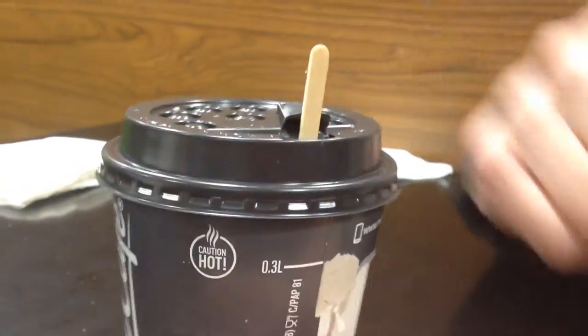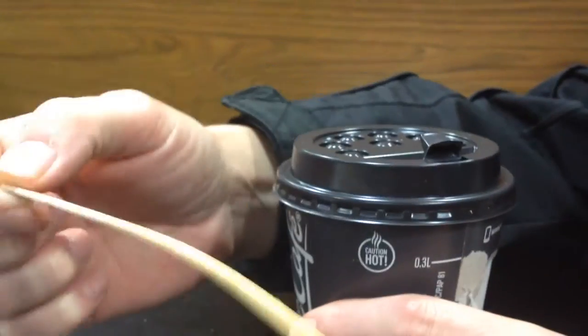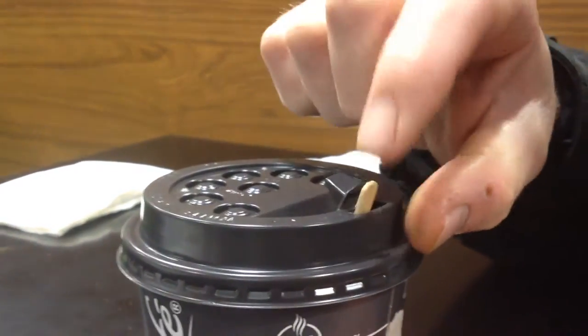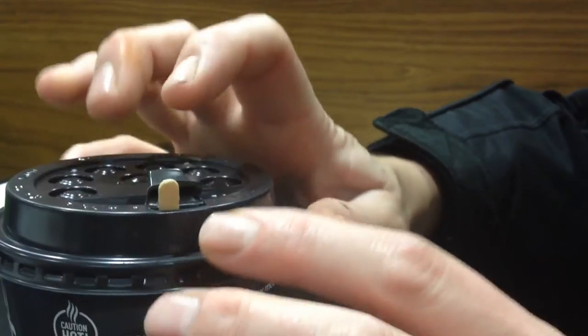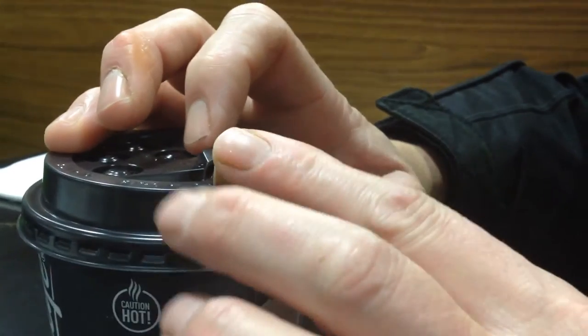I'm going to show you the McDonald's coffee missile. Now, you get one of these and stick it in this hole here. Then what we do, we pour this bit back on the lid and tuck that under the nozzle.